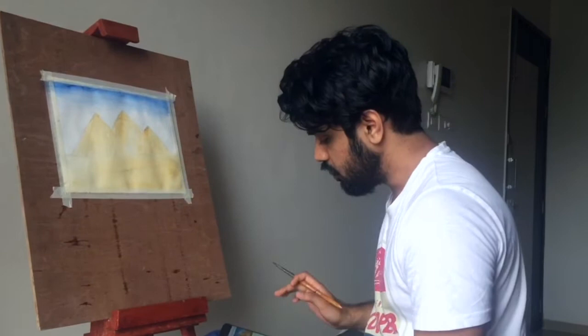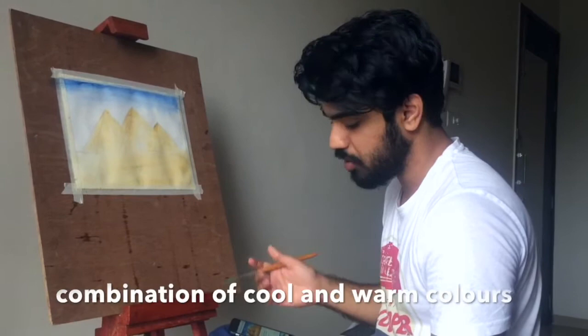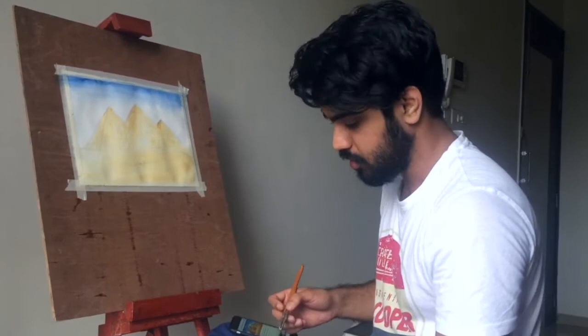Usually shadow is made up of a combination of cool and warm colors, so that's what I'm trying to make — mixing colors here.